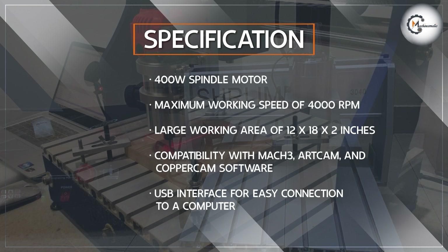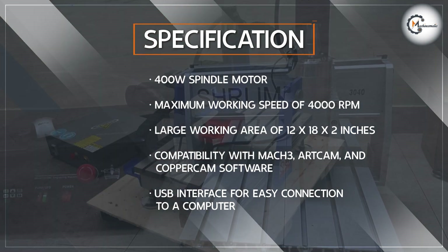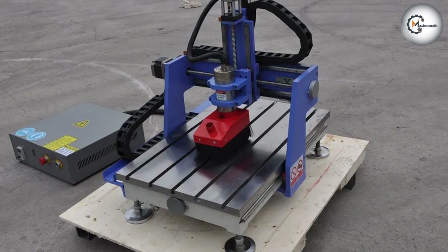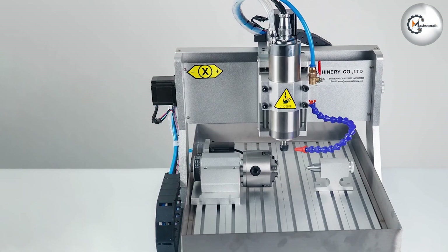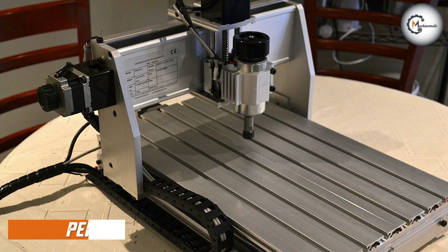This includes popular programs like Mach 3, ArtCAM, and CopperCAM, which means you can choose the software that best suits your needs. The machine also has a USB interface, which makes it easy to connect to your computer and transfer designs.